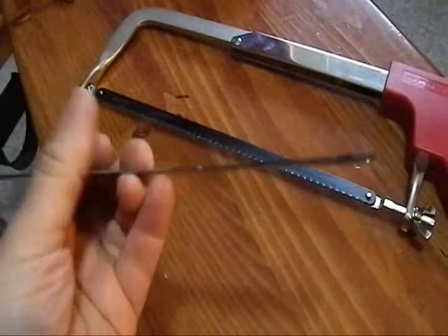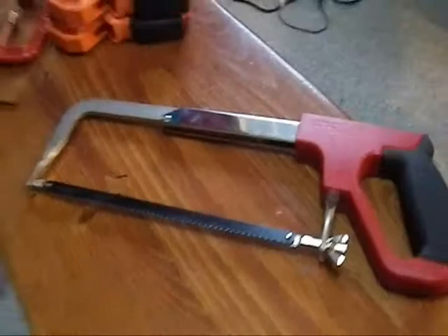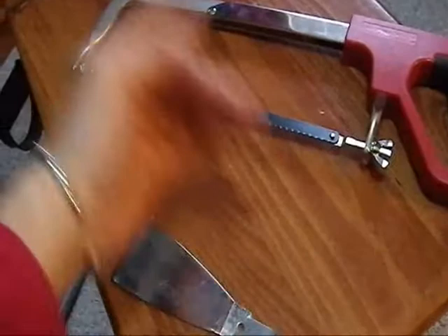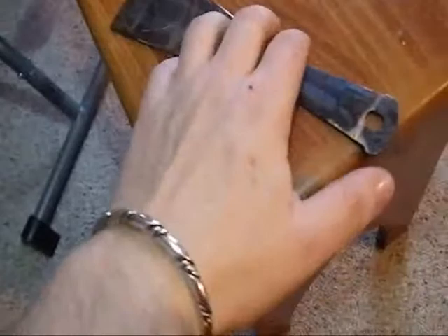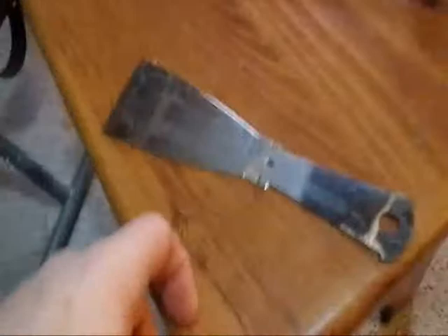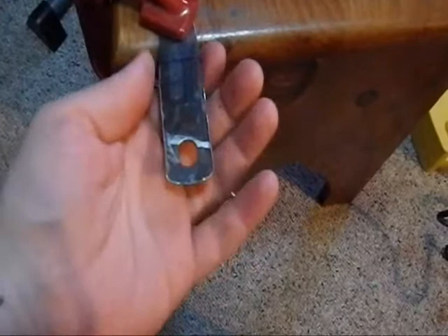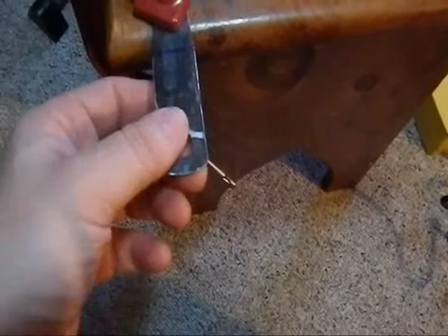We have now got the putty knife blade free of the handle, and this is what it looks like. Now I am going to figure out how much I am going to have to take off. I had to break out my actual hacksaw — that smaller one wasn't cutting it — and I turned the blade 90 degrees and used it to cut this. I also set this up on my porch on the banister because it was a more solid surface. Now the putty knife handle is the same width all the way down.